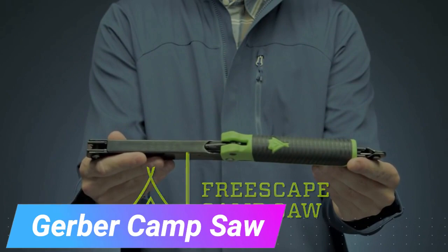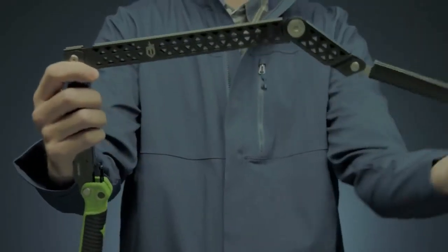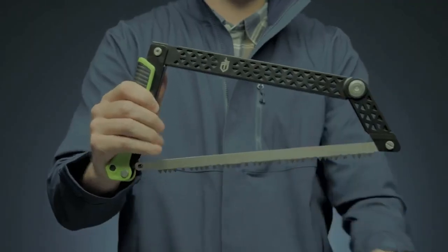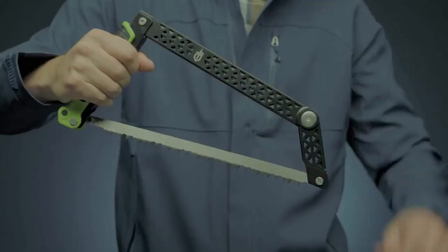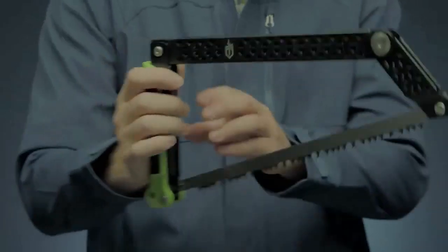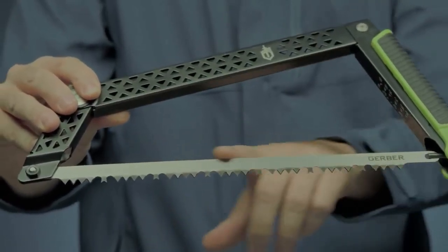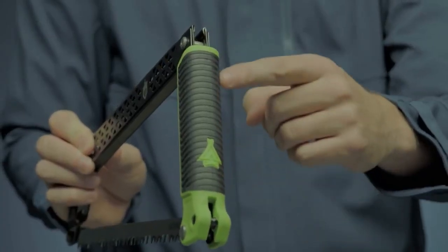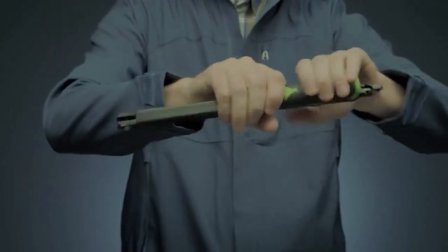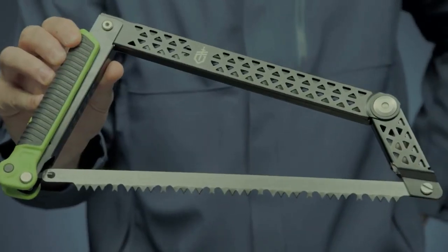Introducing the most portable cam saw you can imagine. When folded, it transforms into a compact flat stick that effortlessly fits into your bag. Don't be fooled by its size — this tool is equipped with a powerful 12-inch saw. With four pivot points, you can swiftly cut through even large logs. Plus, you can easily replace the blade when it becomes dull. The rubberized, textured handle ensures a firm grip, making the tool secure in your hand. Grab one before your next trip and you'll have a compact and powerful saw ready for any cutting needs.